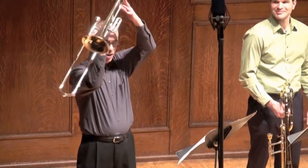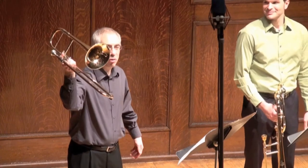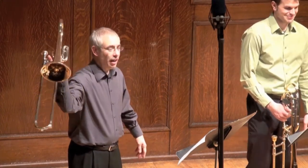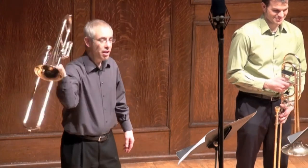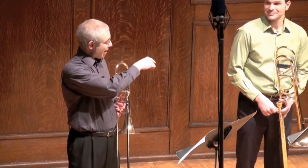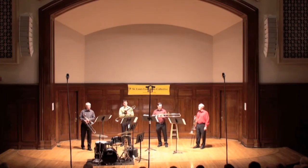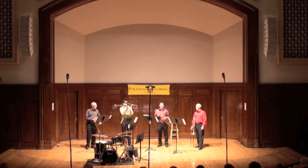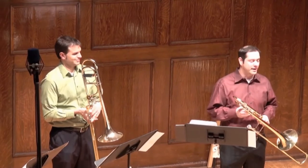This baby one here is an alto trombone, and since we're playing the Magic Flute, when we play that music in the orchestra, I would use this small instrument. It's pitched a fourth higher than that one. And this is called the tenor trombone — this is the size of trombone that normally a student would begin with in sixth grade or fifth grade.